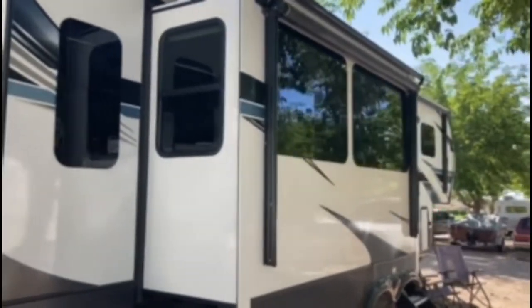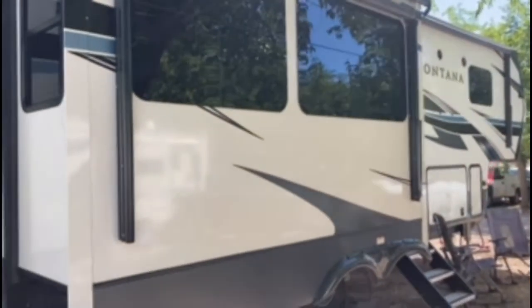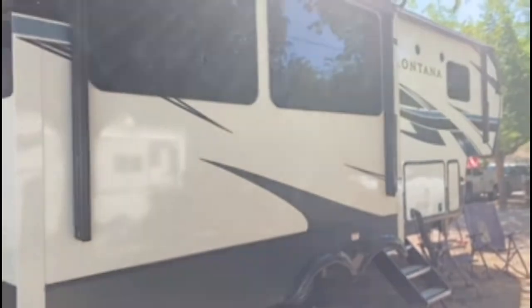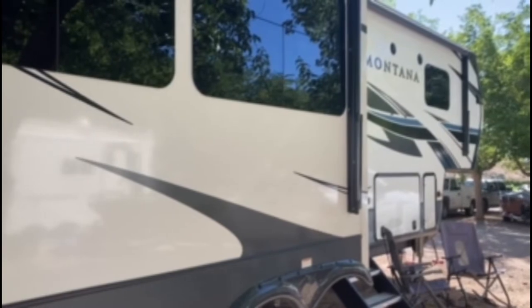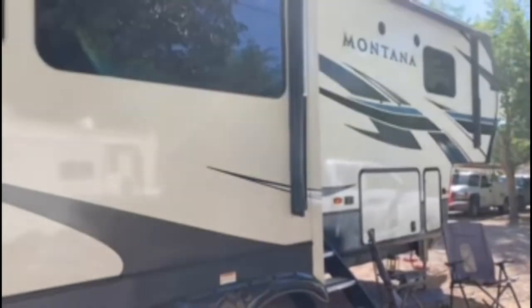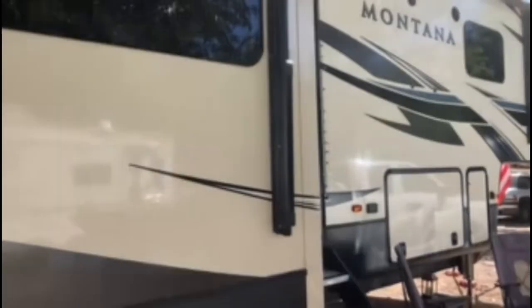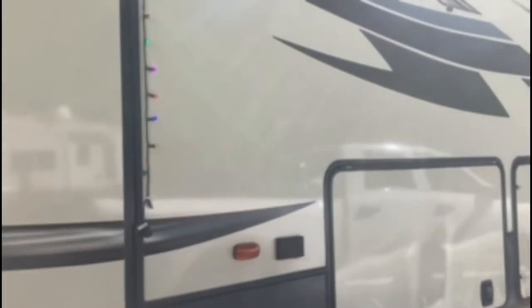We're full-time RVers, and although we've only had it for five months, I can attest that the shine is brilliant on the RV. We've driven through rainy weather where we get a lot of splash up on the RV, and in five months of full-time RVing I've wiped this down twice, and the shine and luster is just beautiful — it's like glass.